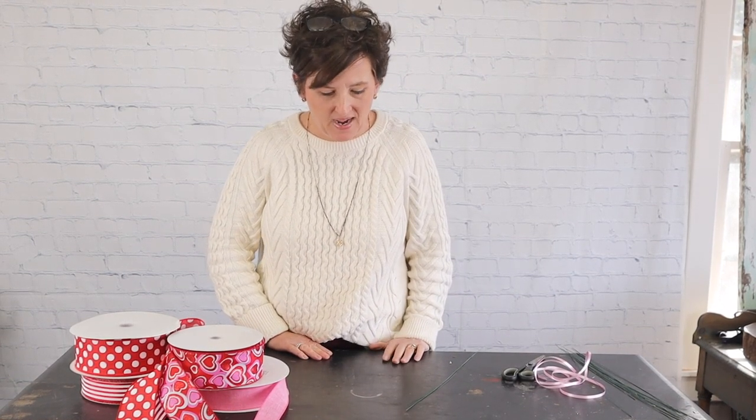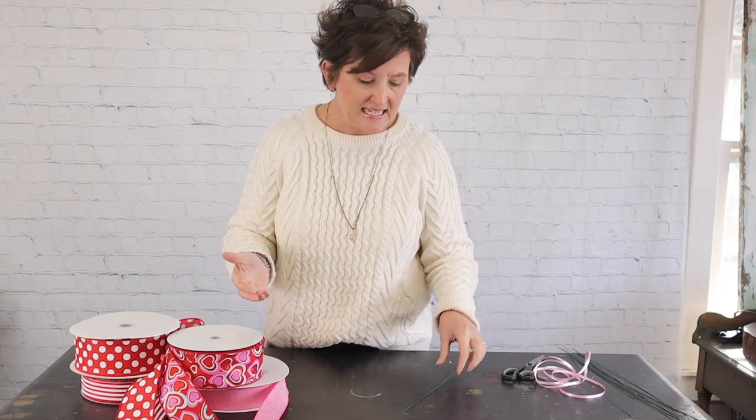Hello everybody, this is mommy with Flowers by the Bunch. I hope you're having a wonderful day. The other day on Facebook I did a bow tutorial, and I had someone ask that I do that on YouTube — so that's exactly what I'm going to do today, except we're going to work with a few different ribbons and I wanted to explain the different types of wire we use when tying ribbons.